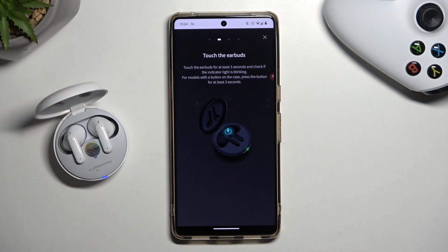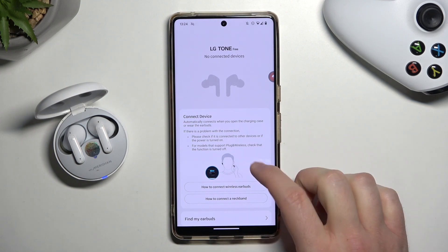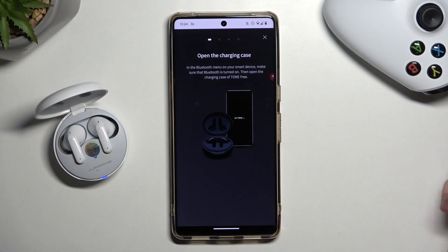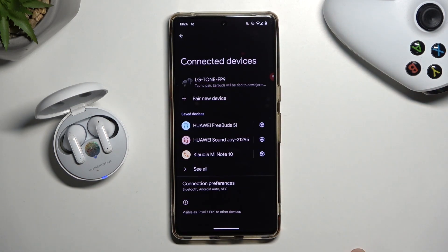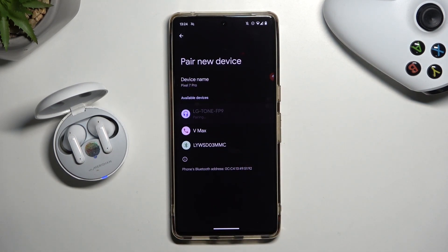As you can see it is working now, so we can click X and just wait until they show on the list. If they don't connect automatically, we have to manually go to the Bluetooth settings on our phone, click to pair a new device, select them from the list, and accept pair.